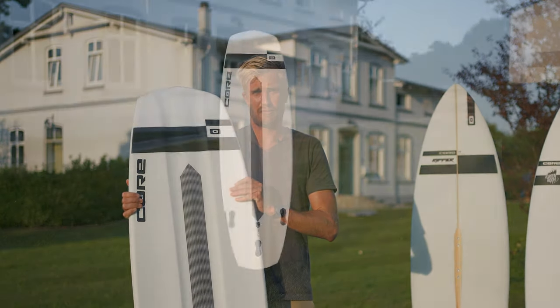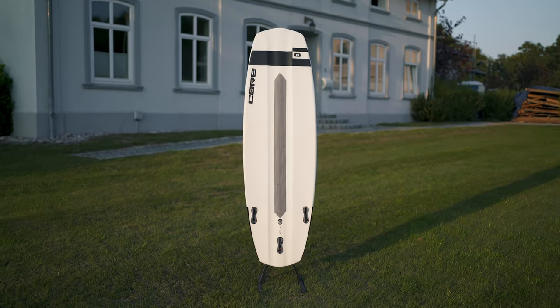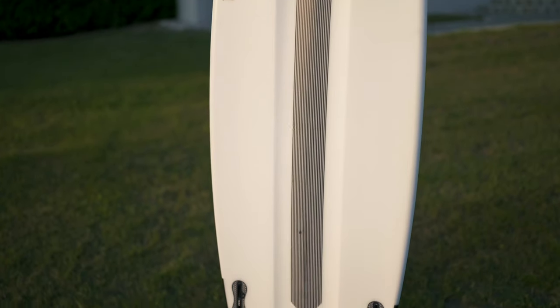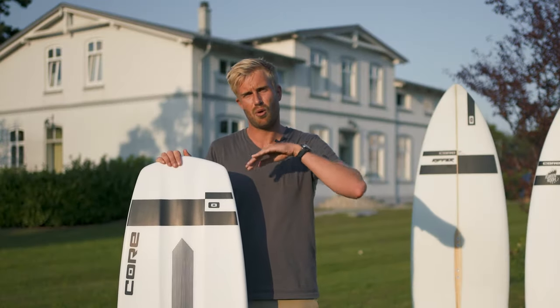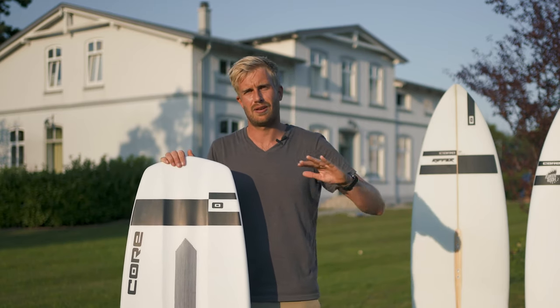Looking at the bottom of the board, you'll find very long channels. What this does is trap air under the board, especially at high speeds, and that makes it very agile and lively. When going onto your edge, all the air will get pushed out and the board makes a very nice turn.